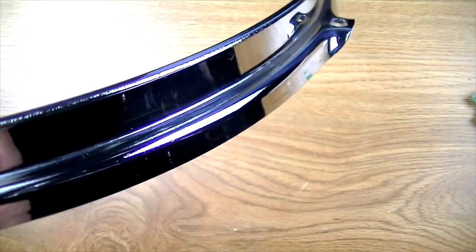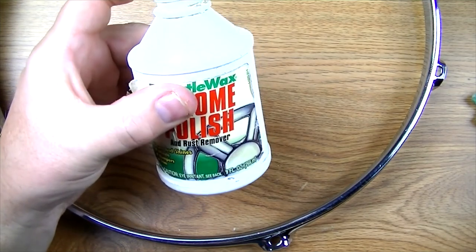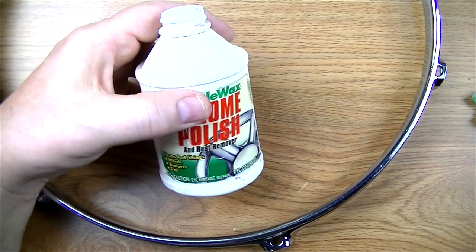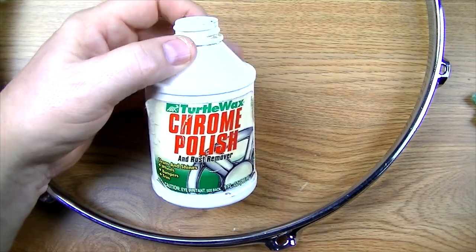So that's how easy it is to clean the chrome on your drum set, your car, your motorcycle — whatever. I've been using this stuff for a long time and a little bit goes a long way. I've been using this bottle for 20 years. I'll put a link in the description so you can buy the newer bottle of this. Hopefully this helps you out with your drums, your car, your motorcycle, or whatever. Thanks for watching guys, and I'll catch you in the next video.